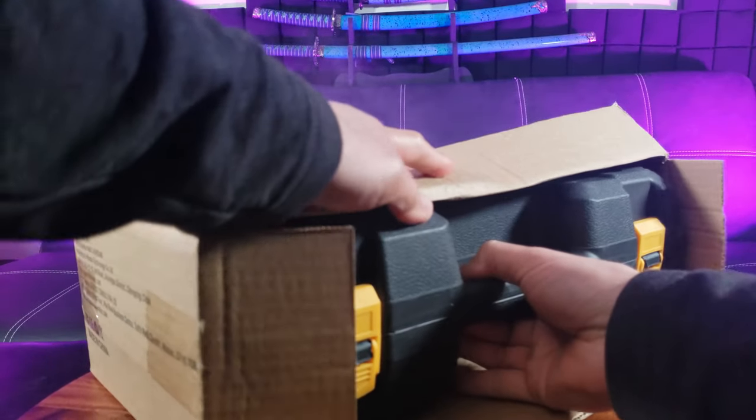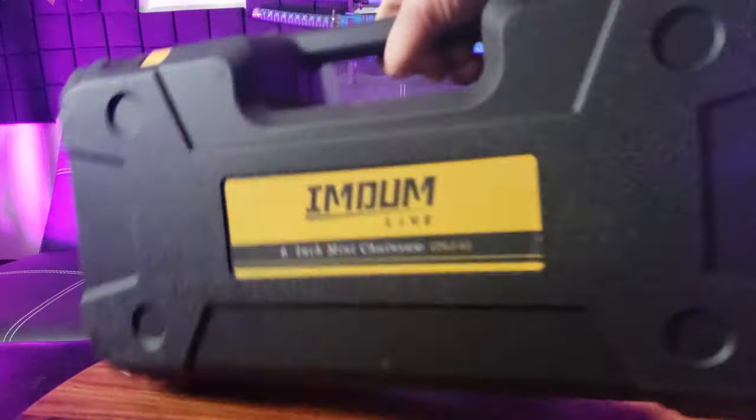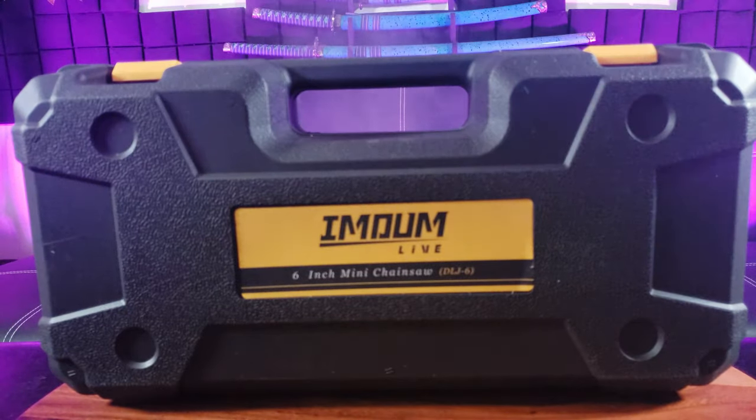Oh wow, I was worried that it would just be a whole bunch of parts in a box, but I wasn't expecting this fancy case.